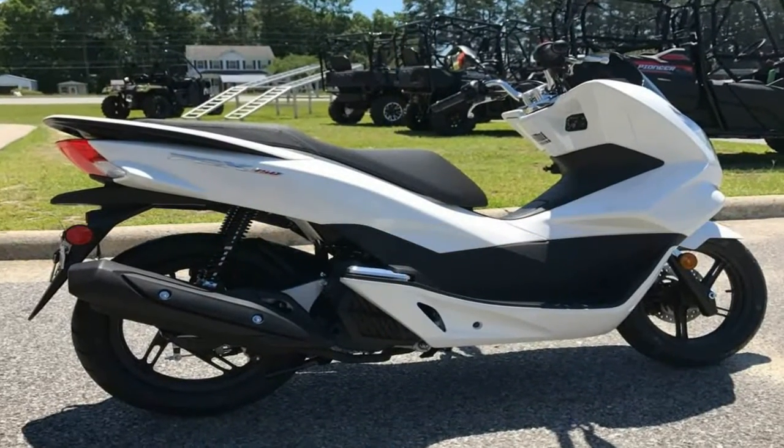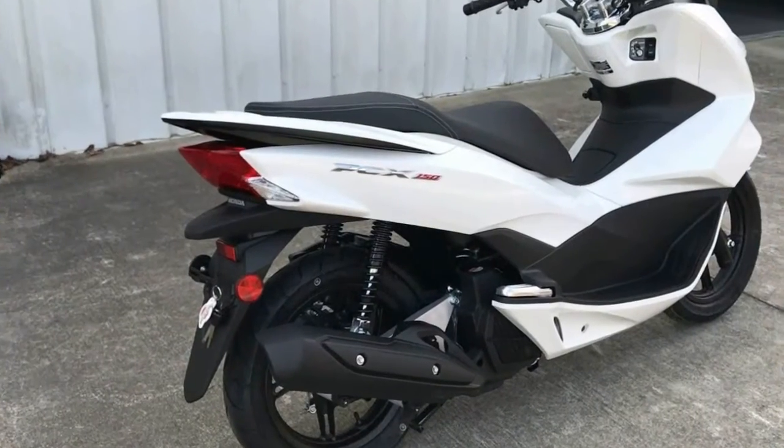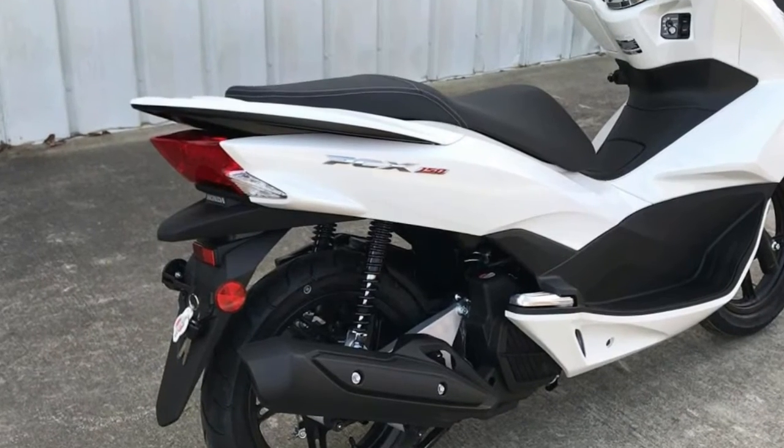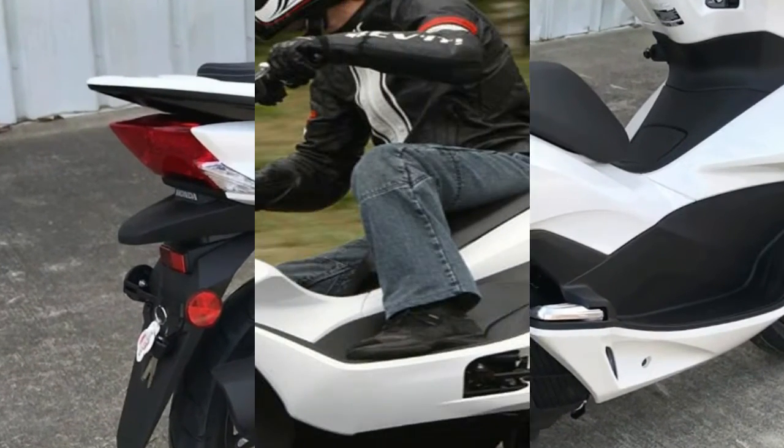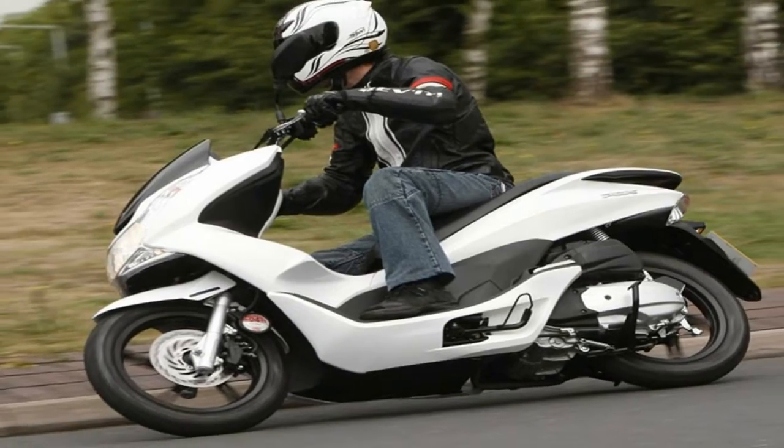You may be surprised to learn that even though it produces more power, it actually leaves 4 cc on the table for a total of 149 cc, down from 153 cc. That's progress, folks.